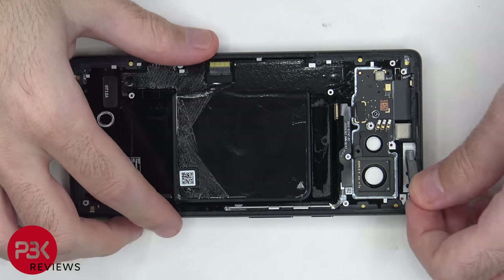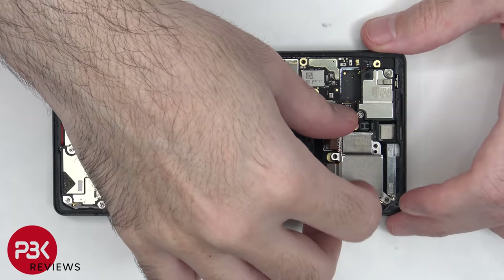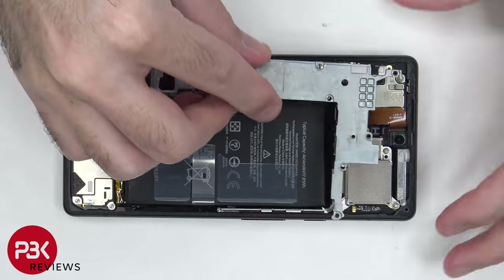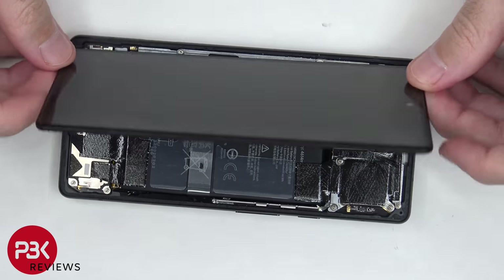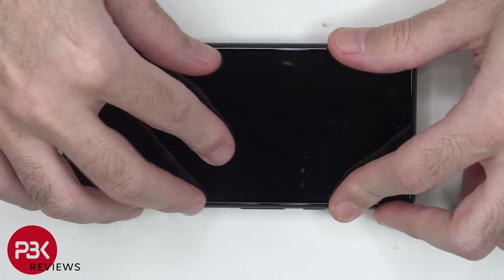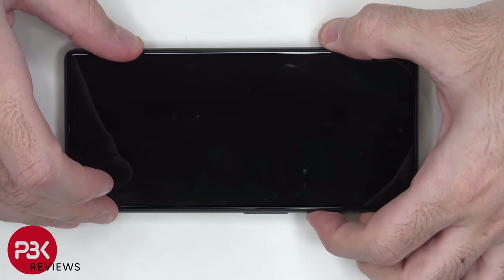Now it's time to put the phone back together. Once everything's back in place, reapply your screen, then power on the phone, and you're done.